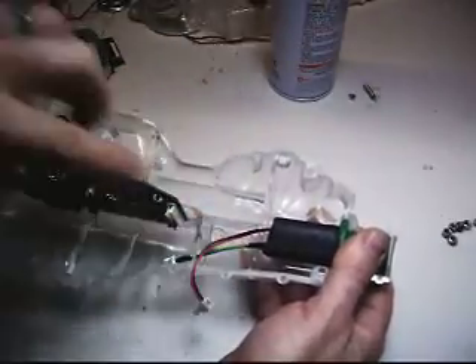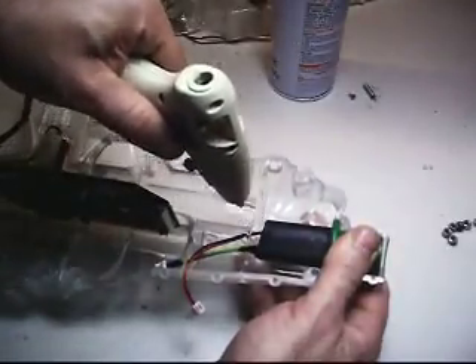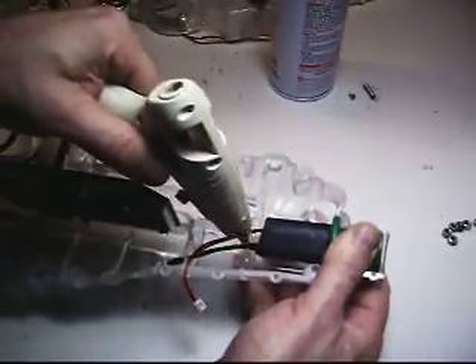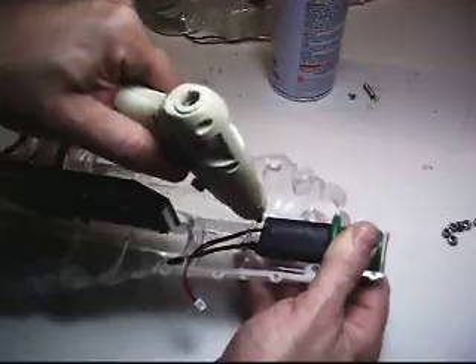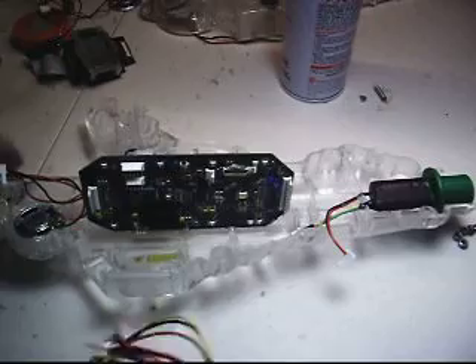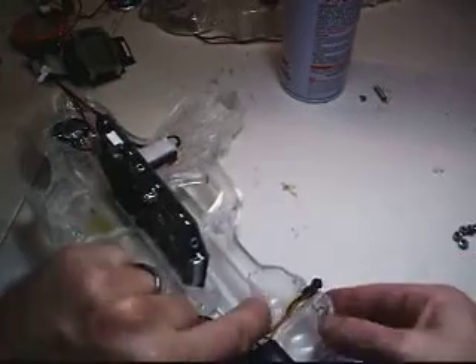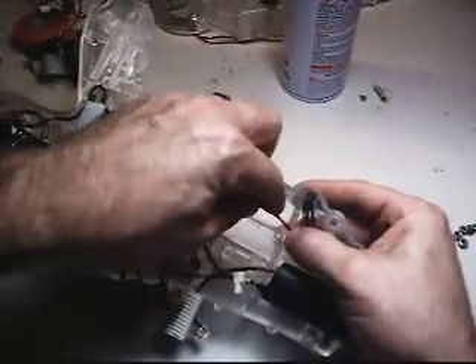I'm going to go ahead and hot glue these wires right here just to hold them in the housing. I come from one side, come across the gap to the opposite side, then I scrape the glue off — that's what I try to do. Going to install the new hand sensor — press it right in the front here, route the wires down back through a groove here, go ahead and hot glue it.